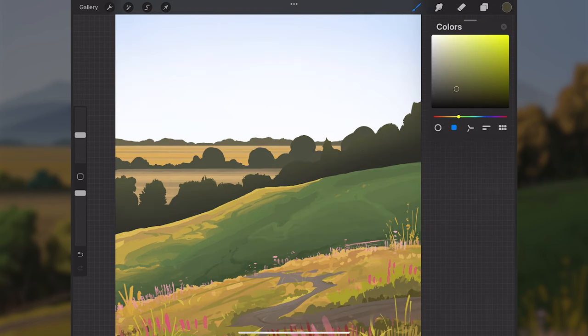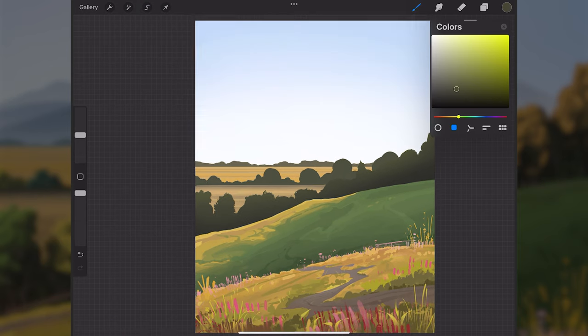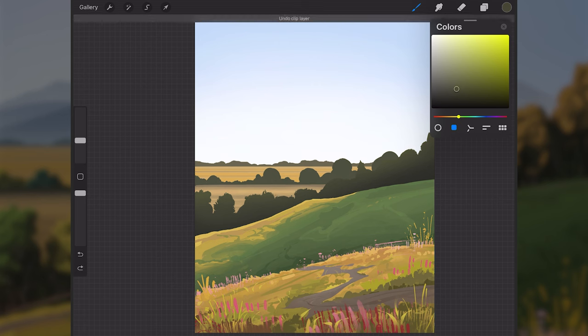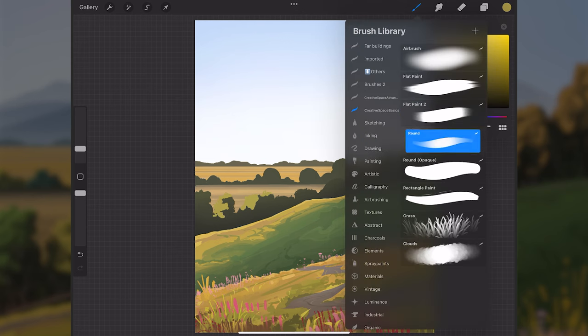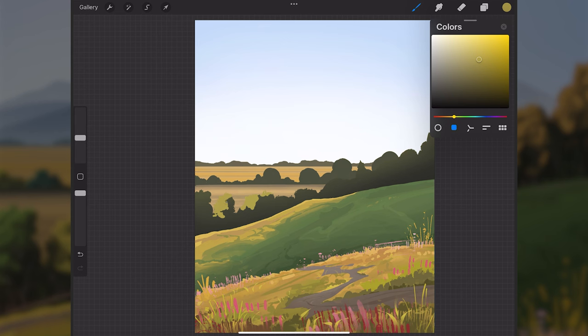With the flat paint too, I'll get in details along the trees. Since the lighting is coming from the left, the left sides of all the trees get the sunlight. I'll sample the green and pull it toward saturated yellows, then paint along the left sides of all these trees. I'll switch to the round brush since it has pressure opacity, giving me more control over opaqueness.